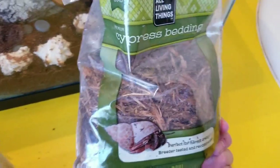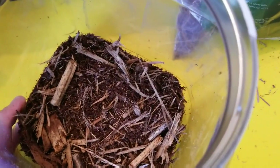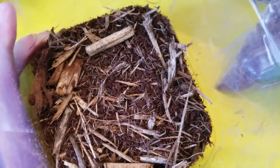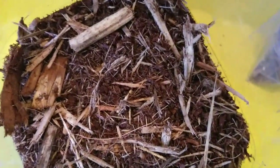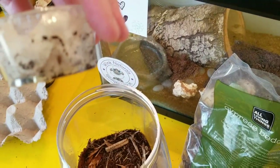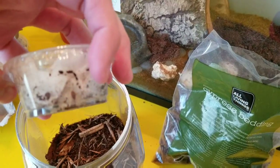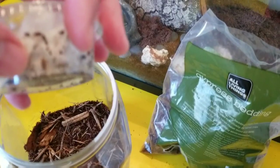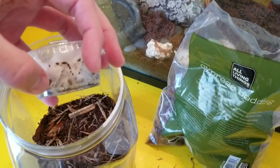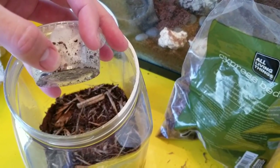I'm using cypress bedding, and you can just get this at the pet shop. They are so tiny that this is gonna be a huge tank compared to their size. These guys are just teeny, teeny, teeny tiny. My camera doesn't want to focus. There's one right there — see this little guy right here? That's how small they are, they're super, super tiny.